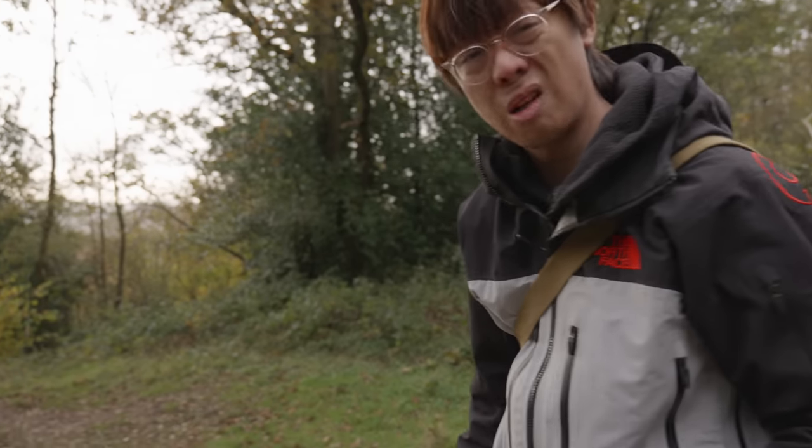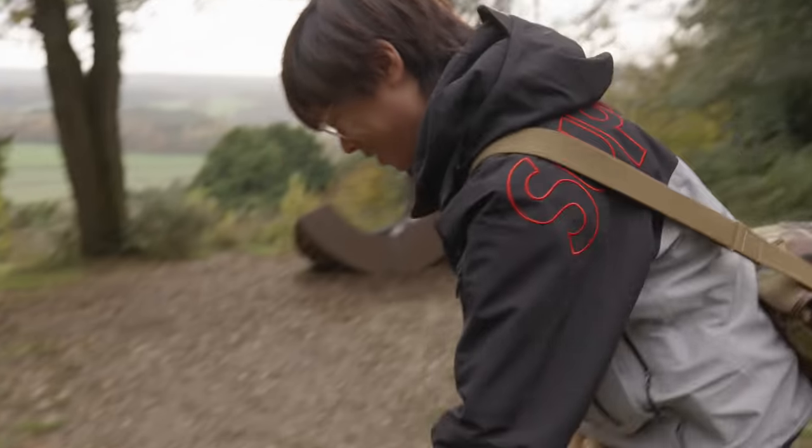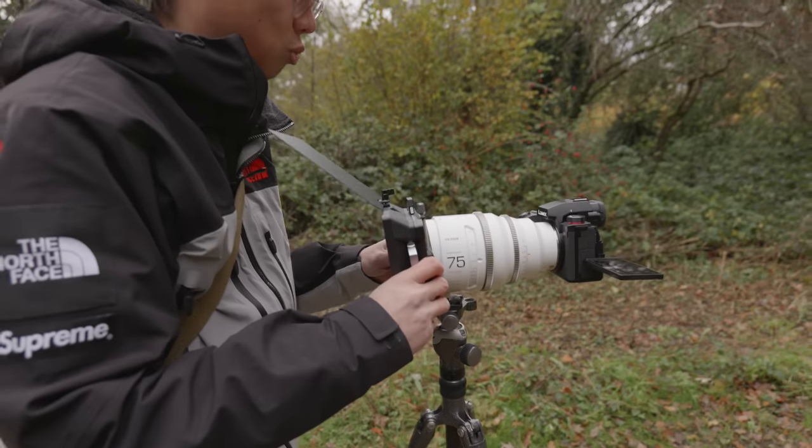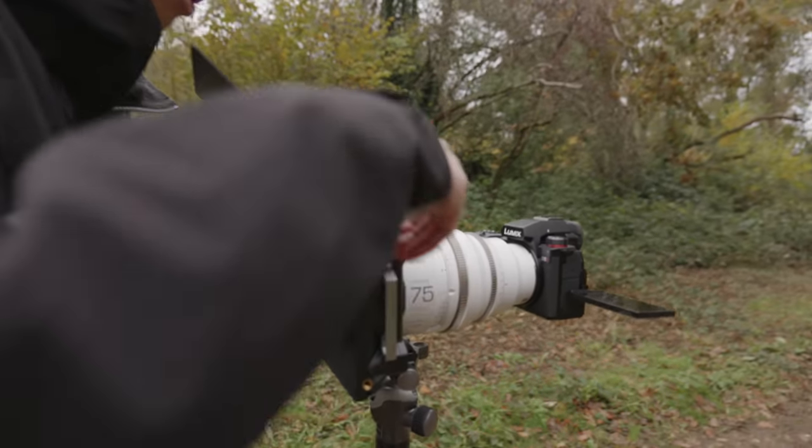Basically what we're saying is we're out of our depth. Come on, have more confidence in yourself - put the matte box on and it'll make you look like you know what you're doing.